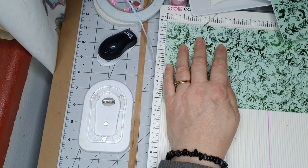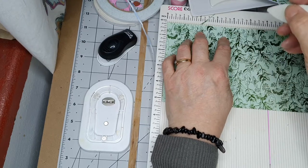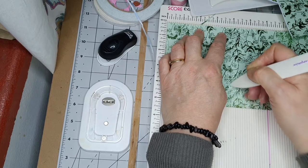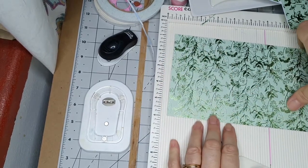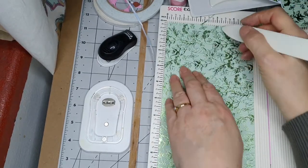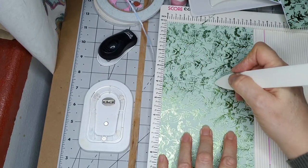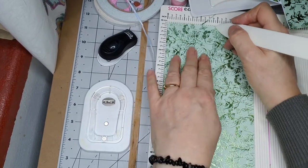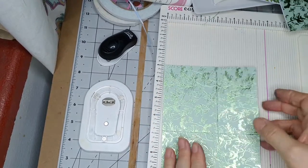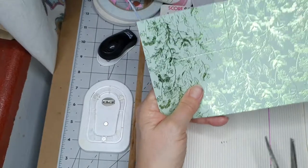We want three and seven eighths — I could have done that on the white but hopefully you can see what I'm doing. Three and seven eighths, then I'll need three inches the other way. We need one and a half on each side. Three inches — so I'm going to cut that out. I need a guillotine really.